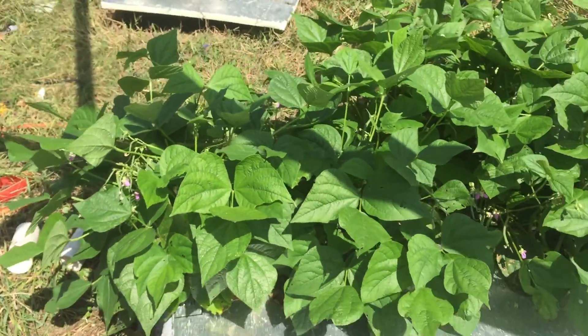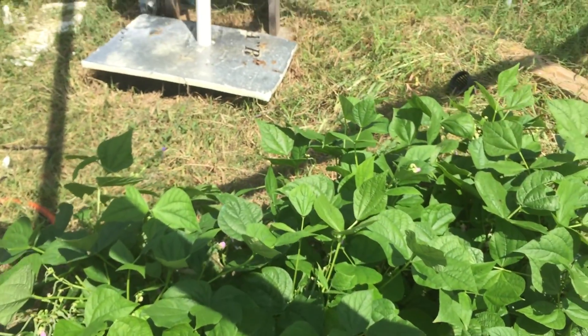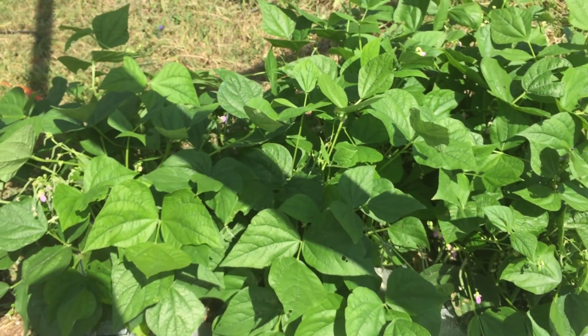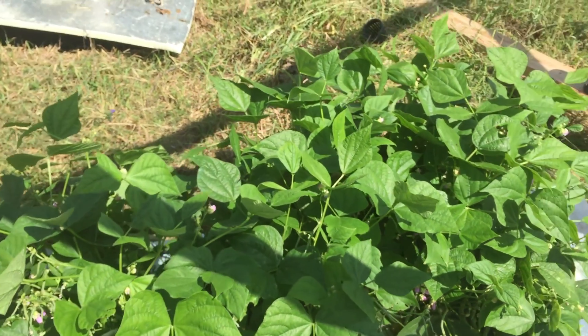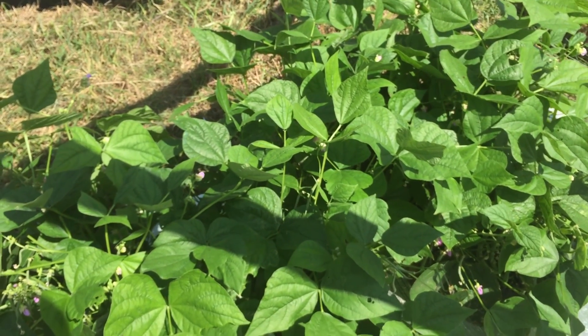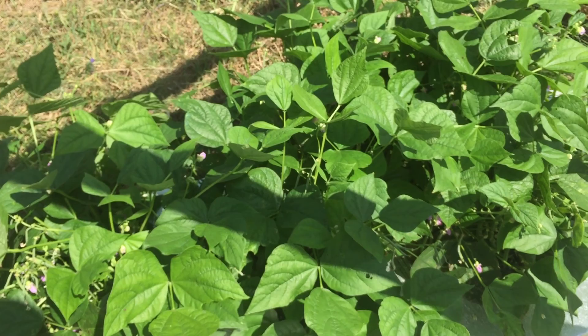Every once in a while I'll come through here and I'll spray them with some neem oil and some copper. Those are both listed as organic treatments to treat pests with. So far we haven't had any issues.